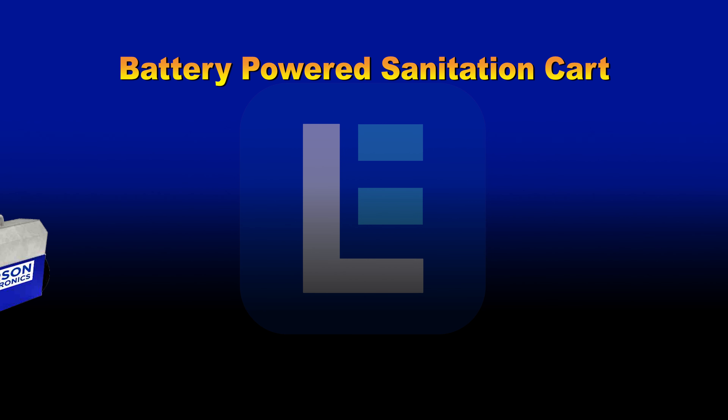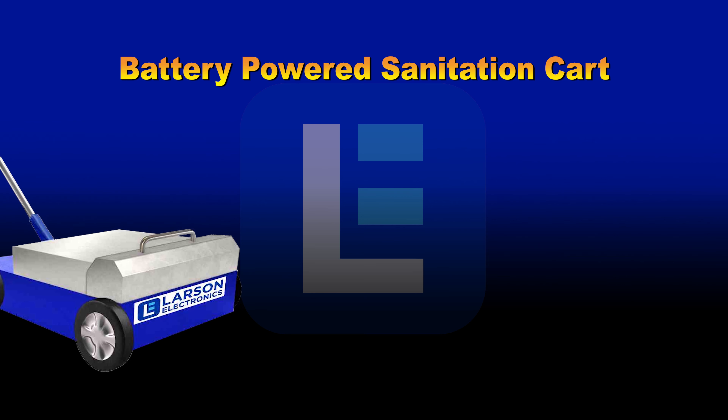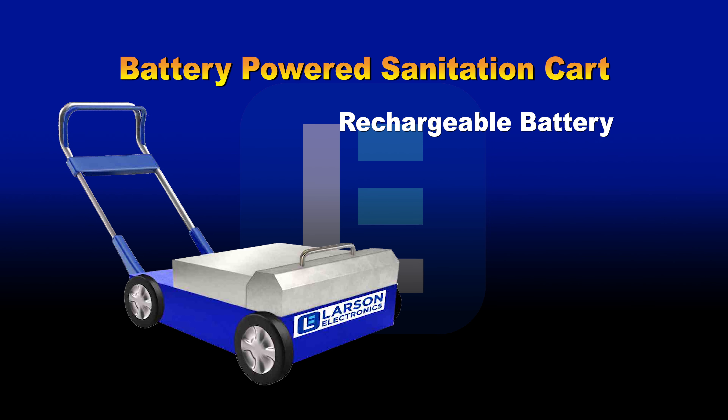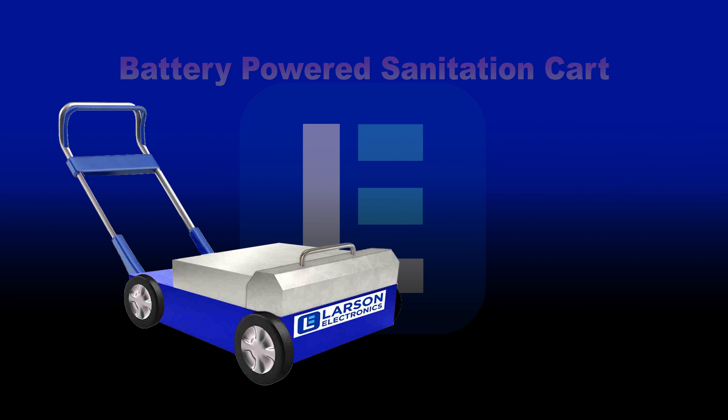Battery Powered UV Sanitation Push Cart. Our battery powered UV Sanitation Push Cart is ideal for indoor sanitation applications. This UV cart comes with a portable battery pack that supports a rechargeable lithium-ion battery.